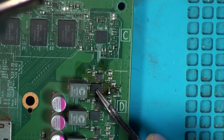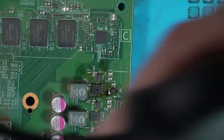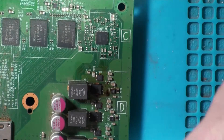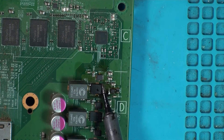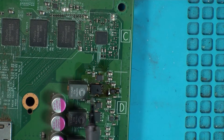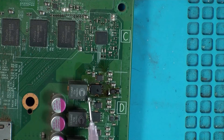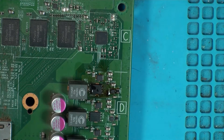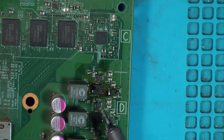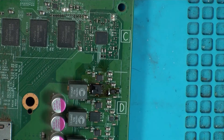Just going to hold that down to squeeze some of that solder out. Then with the soldering iron, with a stupid-sized tip on it, try and just get those little solder balls away — there we go. I am doing an absolutely marvellous job of this. That will do.